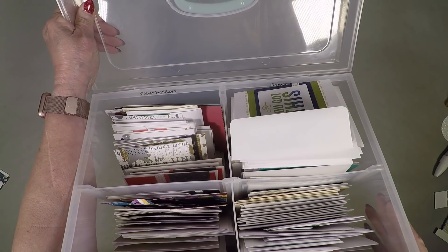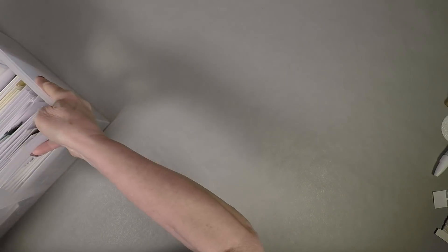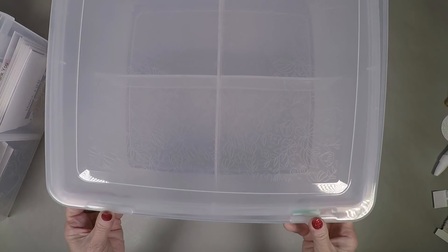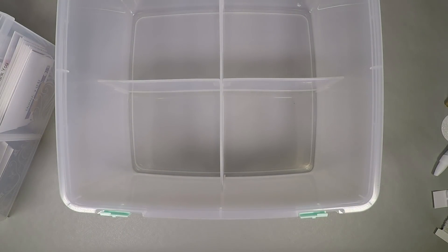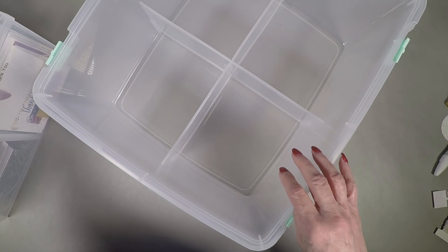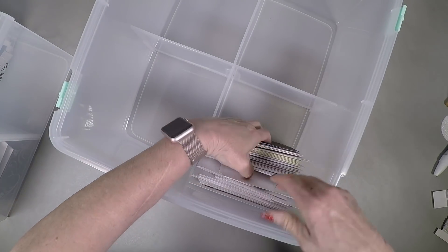So I purchased one of our new organizers from the recent catalog, which is up December 31st of 2018, but come January 1st of 2019, it's still in the catalog. This is the new large organizer. Again, it's divided in fours, and it's really perfect for our stamp sets, but I decided it would be perfect for my cards.